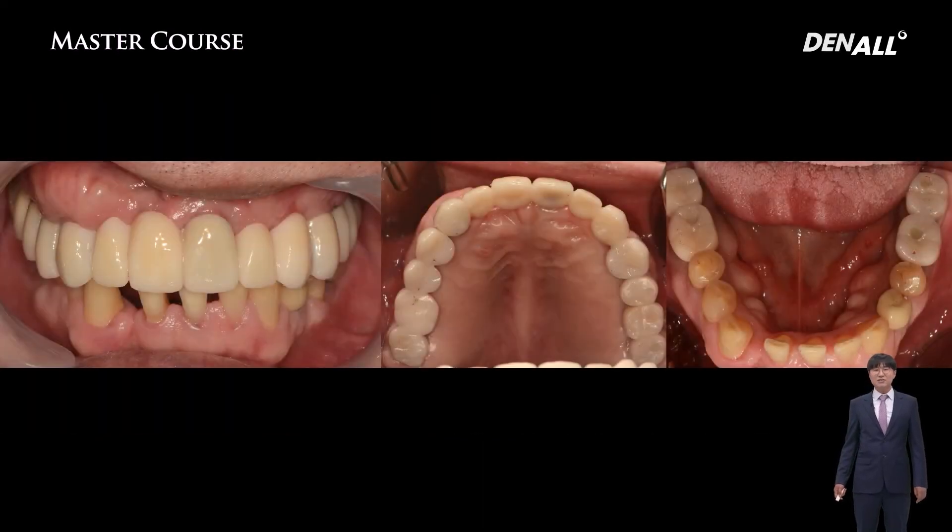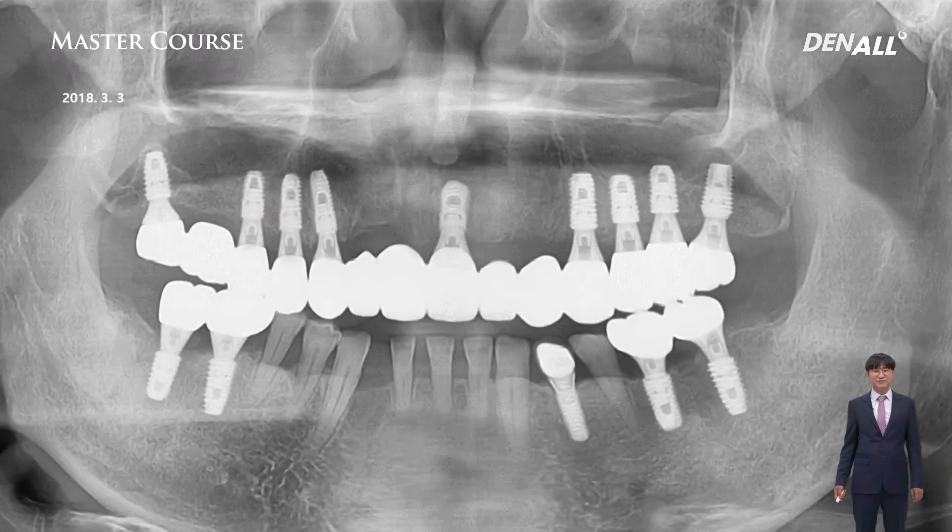It is regrettable that the abutment metal color is showing in the upper anterior. The final prosthesis was completed, and here is the final panorama image.